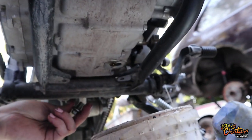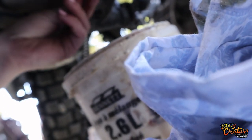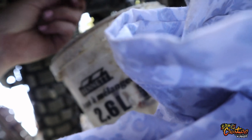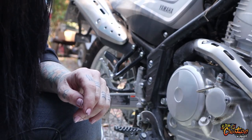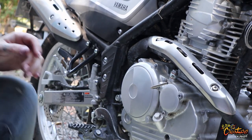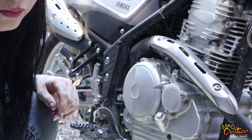Nice and clean — get that stuff clean. Don't want to have a nasty mess, you don't want any leaks. Don't cross-thread your stuff either. I got some new parts straight from the expensive store — just a new oil filter and some Yamaha oil.